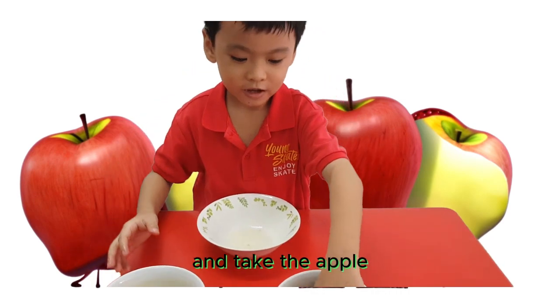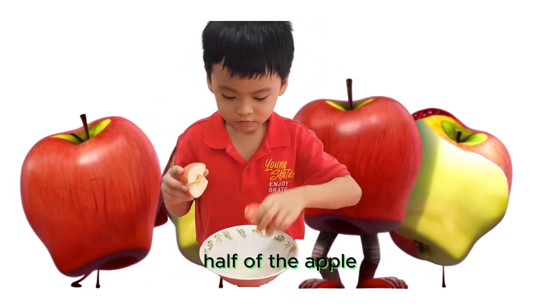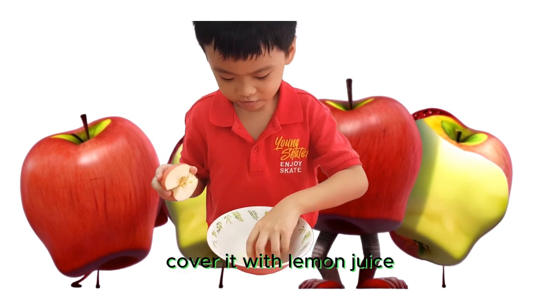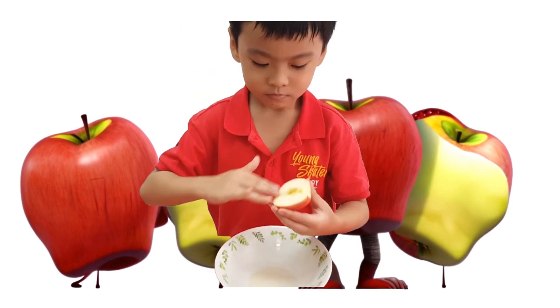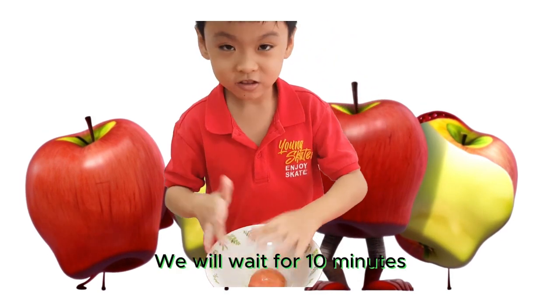And we will take the apple. On one of the tops of the apple, we will cover it in juice. And we will wait for 10 minutes.